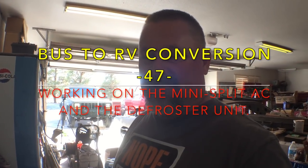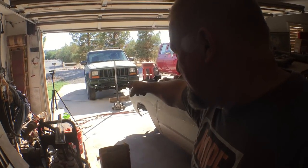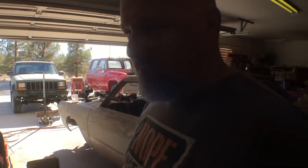Greetings and salutations! It's hot outside — check this out. That's in the garage in the shade. It's hot, holy cow. You don't want to be out there laying on the concrete because the concrete's probably hot enough to boil an egg. I would get an egg and show you but I don't want to waste an egg.